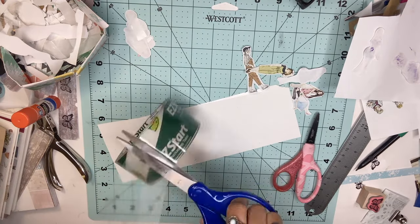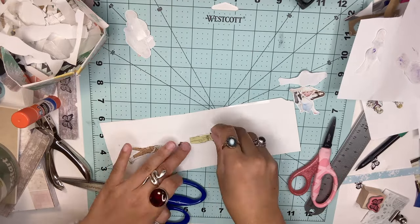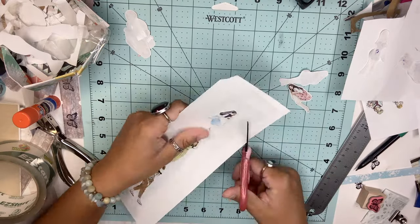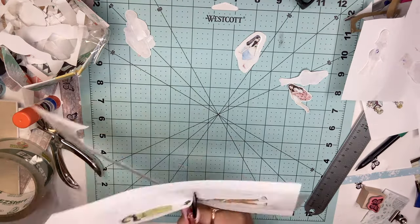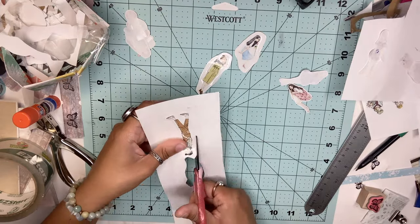Lastly, we're going to use packaging tape. Cut a piece of tape big enough to fit all your pieces and put it on a piece of paper or parchment paper. Display all your cutouts face up, then grab another piece of packaging tape and place it on top. Cut out all your images, and once you're ready to use them, peel off the back and place it into your journal.